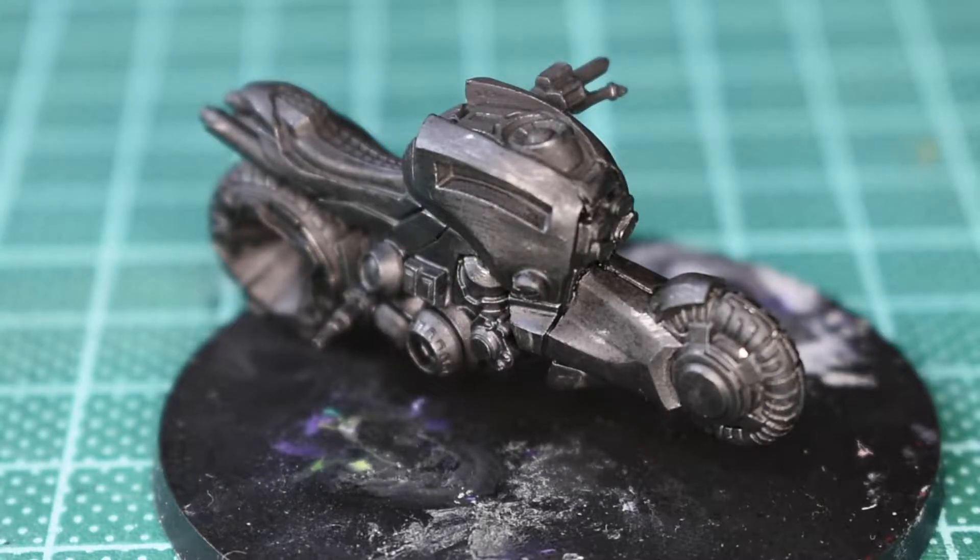Welcome to basecoating the bike for the Kurochi Rider. I'm going to keep this pretty simple. First up I'm going to block everything in grey and then it will get black ink washed.